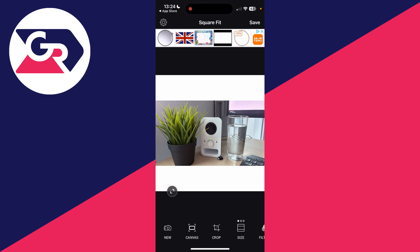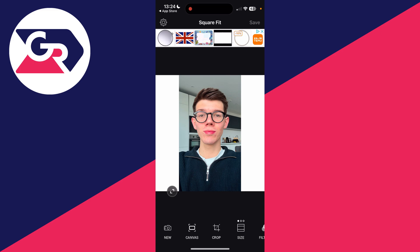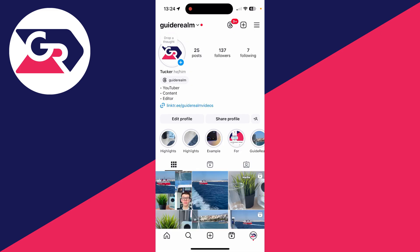Now go to the bottom left, click on the button and click on photo, and go and choose the next one. You need to keep repeating this process. After you've finished you can return to Instagram.